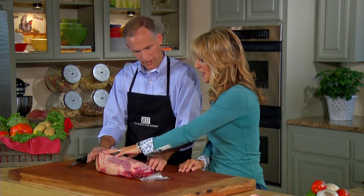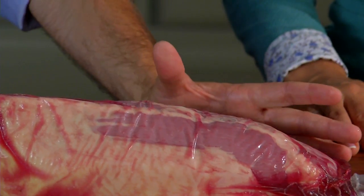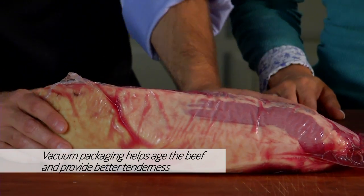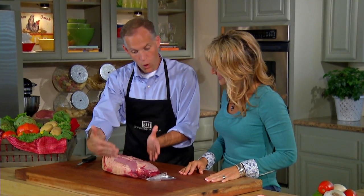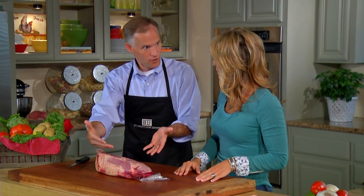You're going to be bringing it home in this package. This package is real tight. What you're seeing is vacuum packaging, which is to your benefit because it's been aged in this package. So you're going to get better tenderness because of how it's stored, which is exciting. The other thing you're going to notice is when you open this package, you're going to get that beefy aroma. That's normal, and it's going to go away quickly.